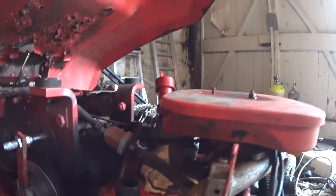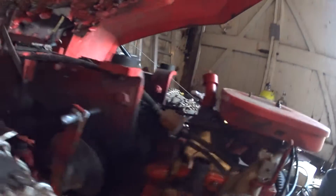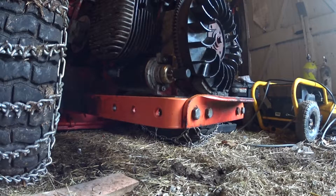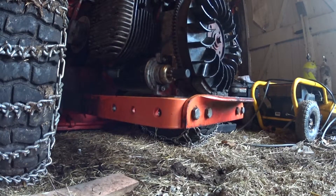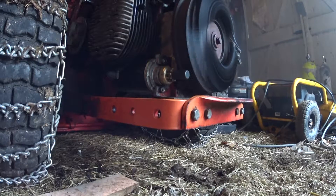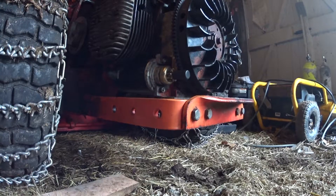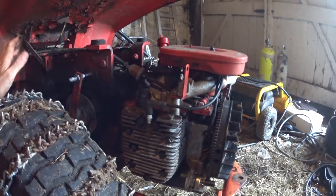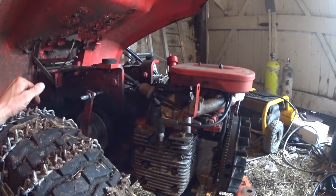I'm going to try to prop the camera up and show you that it at least turns over. Up to this point it's been a cool, interesting learning experience. I'll turn it on and try to get it running for at least a second or two. There you go — that's what it does. It doesn't have mufflers on it so it's really loud, but that's as far as I've been able to get it.